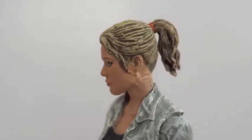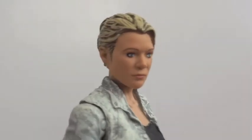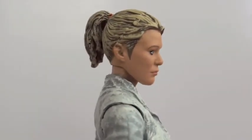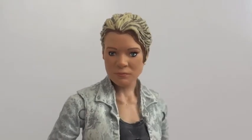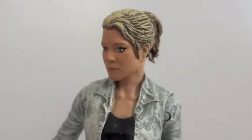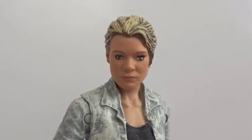I think they did an okay job with the head sculpt on this one. I mean, it's not as good as Merle, but it's up there. It's pretty nice actually.